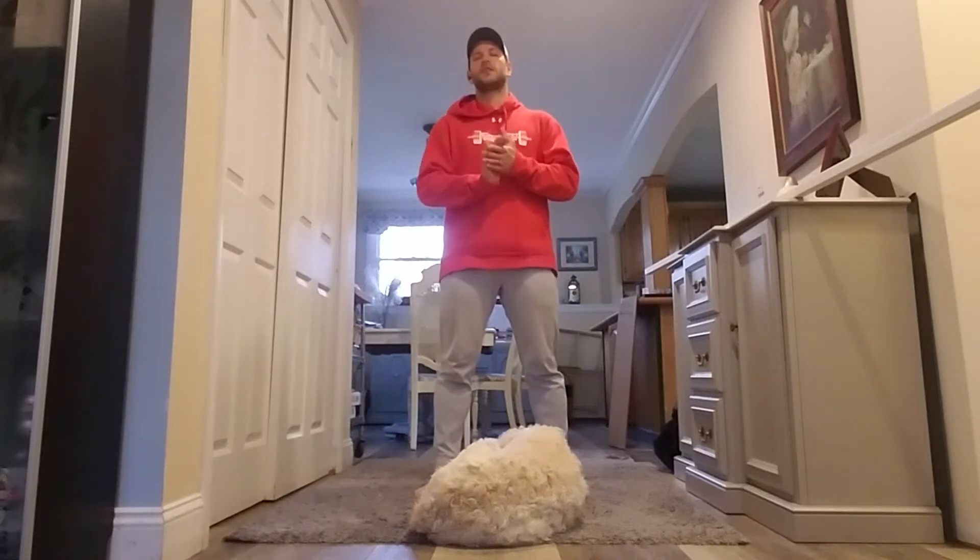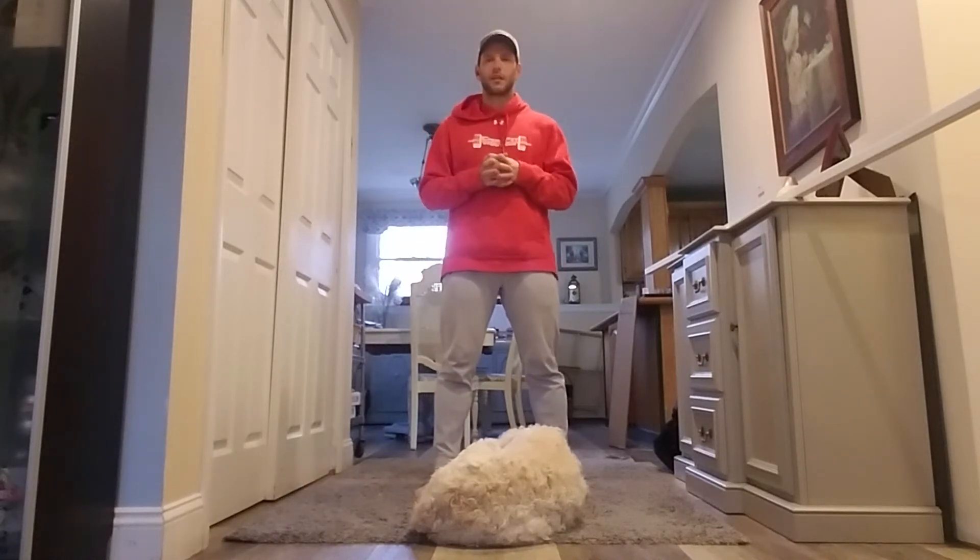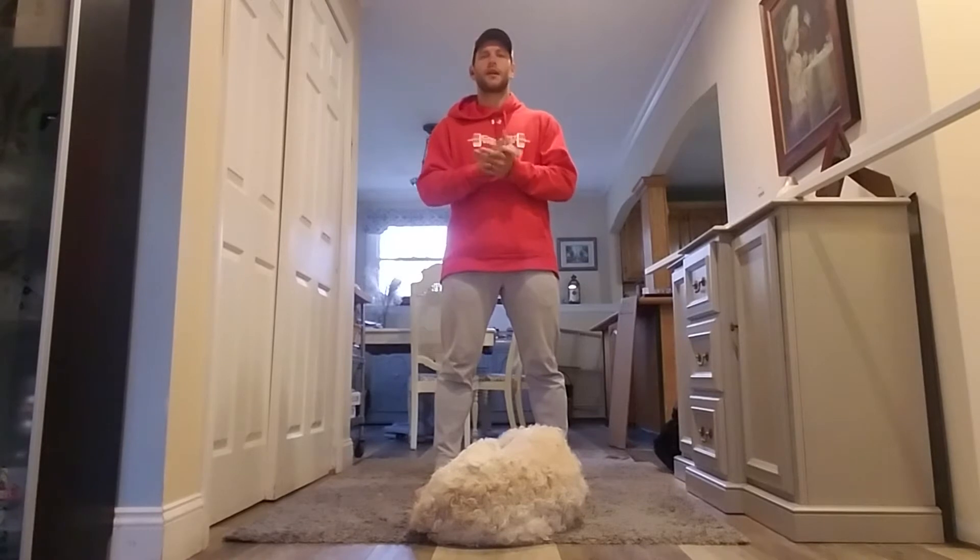I'm CrossFit Sternberg, Coach Mike here to go over today's workout. It's Thursday, April 23rd.